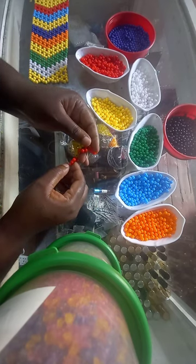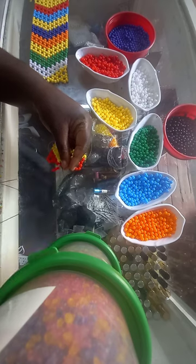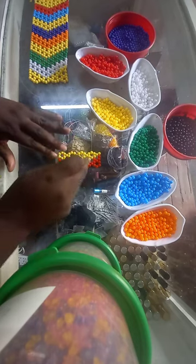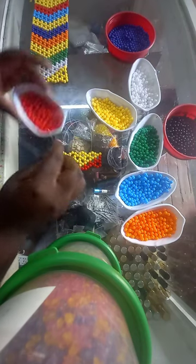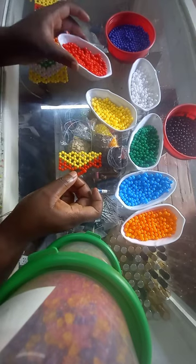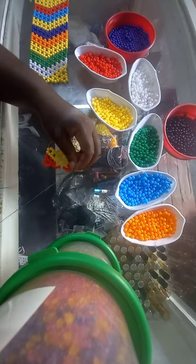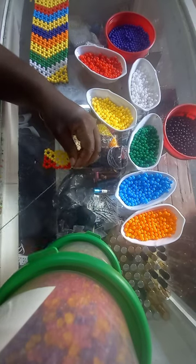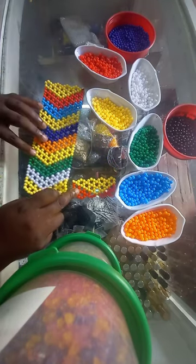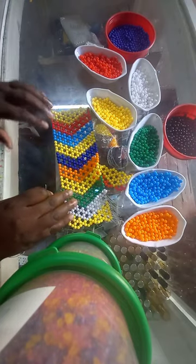Pick up three red beads. These three red beads are going to close our yellow triangle — our yellow arrow means two triangles. Then we pick up three red beads and insert. As we are turning, we have to introduce a new color.